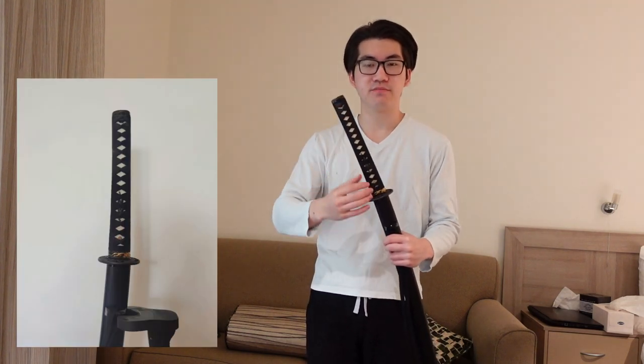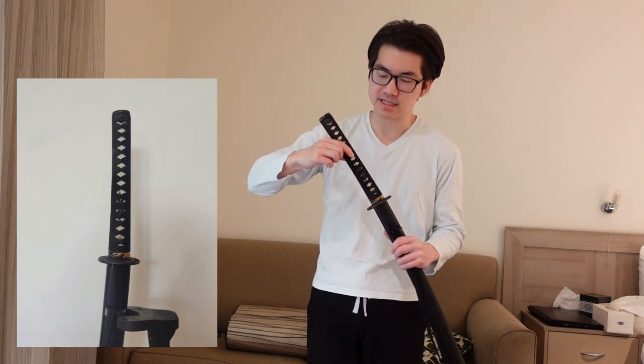The way that all of the diamonds line up perfectly, the ito is perfectly tight, there's absolutely no movement on it, no rattle in the saya at all, and the way that they even make sure that the sepa — the spaces between the fuchi and the guard — are perfectly centered. It's a level of detail that you don't really see with Chinese-made swords, and I think that just makes the sword visually stunning when you see it in real life.